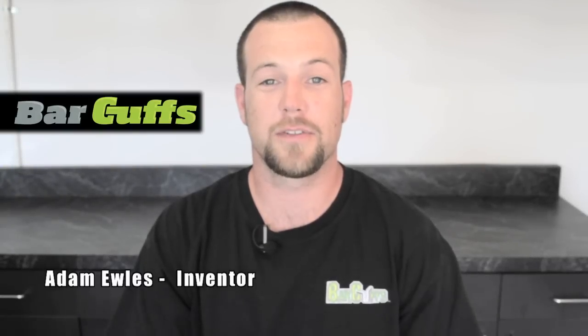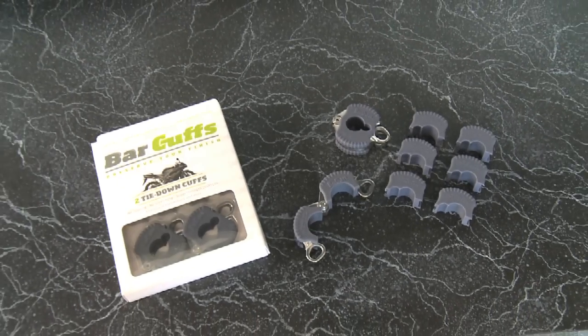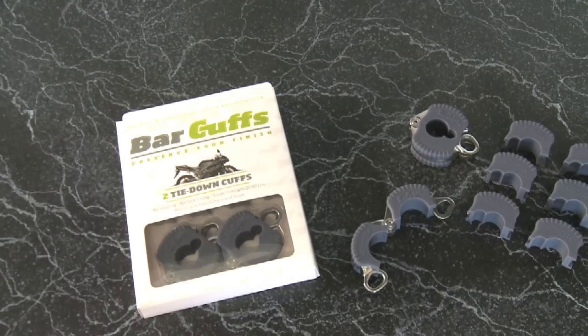My name is Adam Woolz, the creator of the all-new Bar Cuffs. Over the years, I've transported many different kinds of bikes. I saw a need to develop a tie-down product that would eliminate scratching and blemishing of high-end motorcycles.